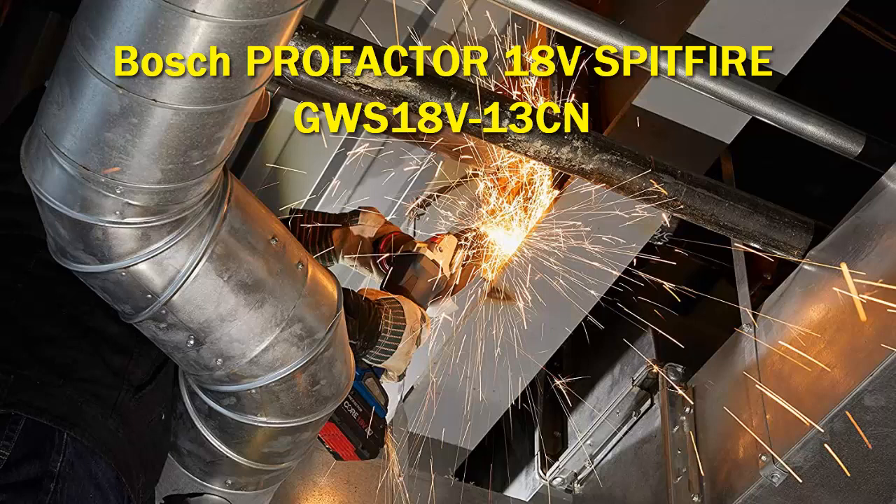It features spiral bevel gears for smooth transmission of power, a two-position vibration control side handle, and a slim soft grip design.